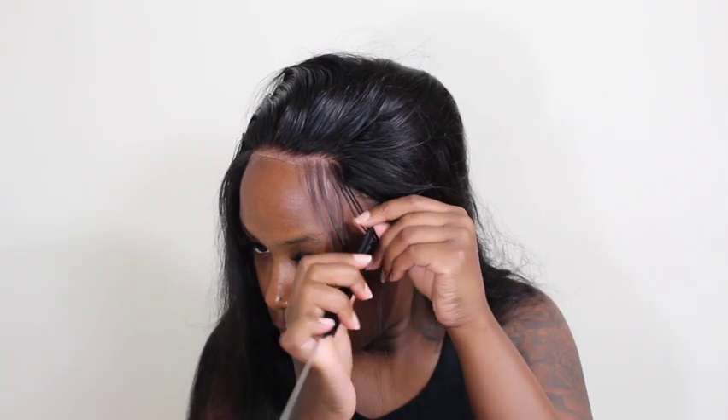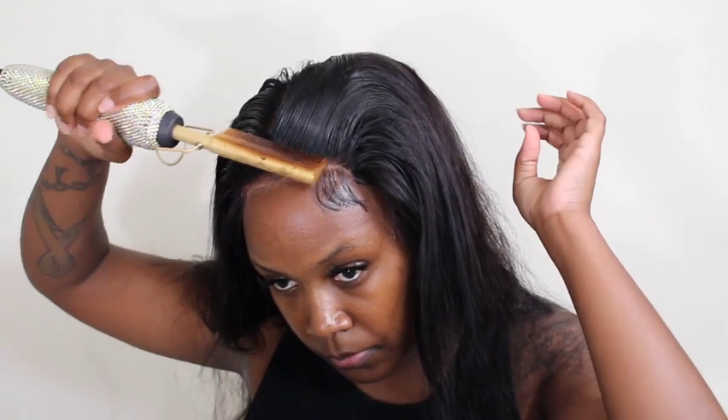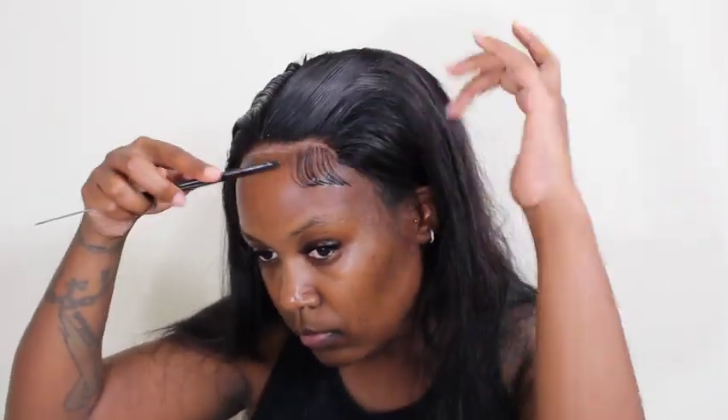I decided to press it and do a little baby hairs just to try to help this unit look a bit better. Baby hairs are really easy — you just want to make sure you pluck it to make it look natural. I was plucking on both sides making sure both baby hair sections were the same and not looking crazy. I used my tweezers and plucked until it looked natural, then I grabbed my scissors and cut the baby hairs to my liking. I added a little Got2B gel and did my baby hairs — these hairs were just getting on my nerves, but we're going to get it done.